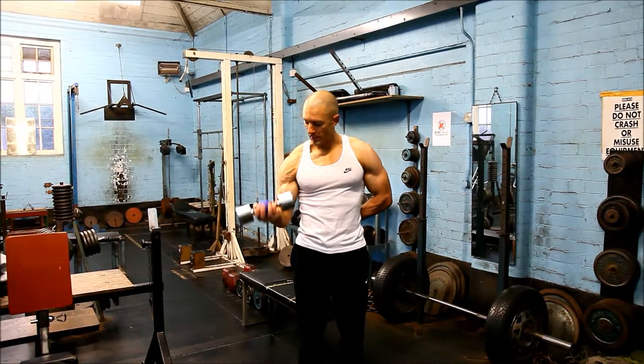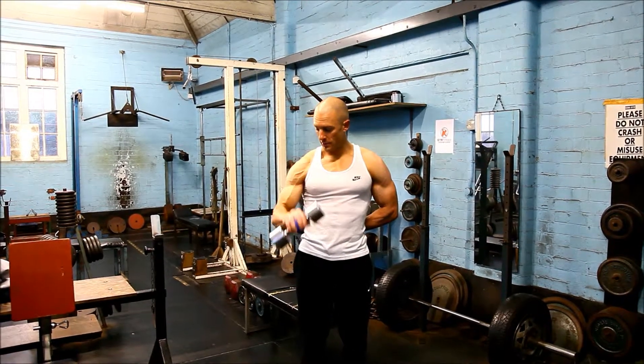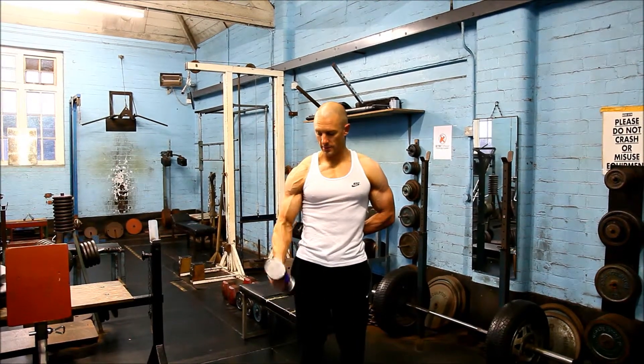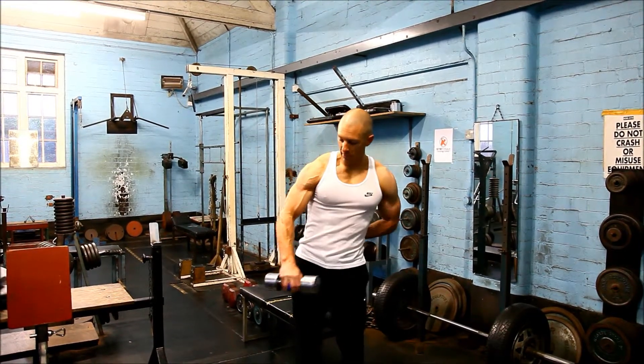For example, a dumbbell supination curl with a pronation negative. Better still,